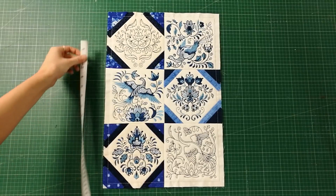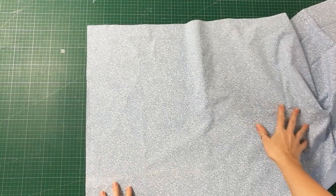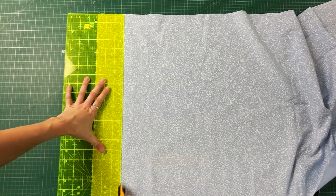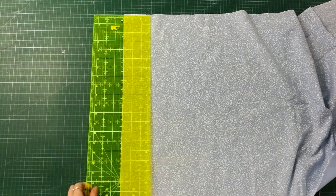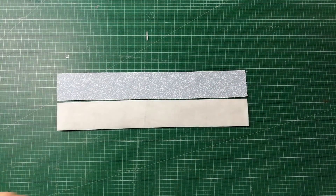It is now time to add some borders. To work out the length of the borders, firstly measure one side edge of the table runner, then go ahead and cut two strips of fabric to this length and the width of your choice. Also cut two strips of batting to match.